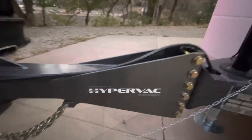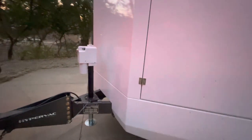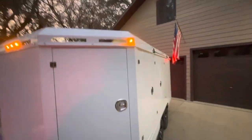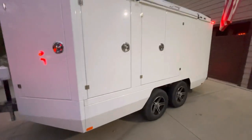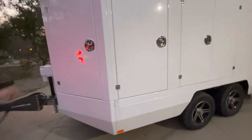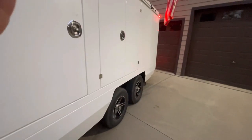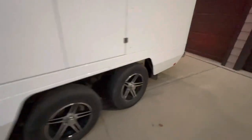Check this thing out — Hyper-Vac. This is a brand new unit my buddy just got. Made in Canada, they had to bring it across the border. What is this thing? It's a duct cleaning equipment trailer. I've never seen inside one of these before. I'm gonna do a walk-around real quick while he gets his key figured out.